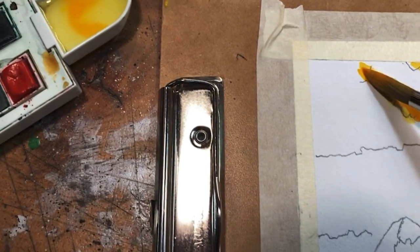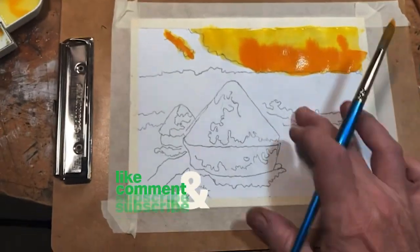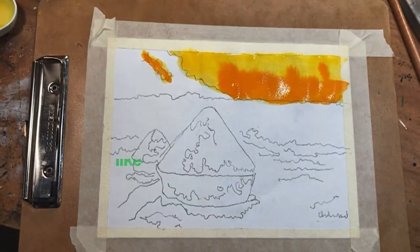I'll put a little wash in there. I will do washes for the blue in the background here. Then I'll go back and do a thicker way of painting. I'll show you that when I get all that done.